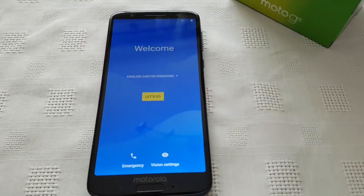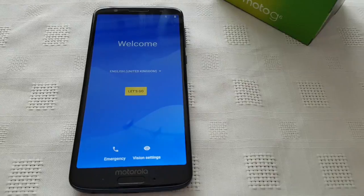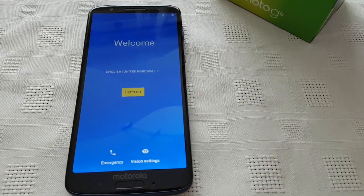That's my video showing you how to do a factory reset on the brand new Moto G6. If it helped you out, you already know what to do — give the video a thumbs up, feel free to share the video, thanks for watching, subscribe to the channel, and hit that notification bell.